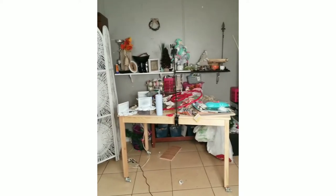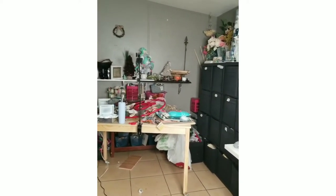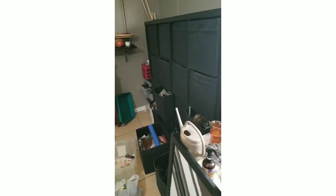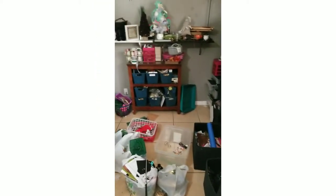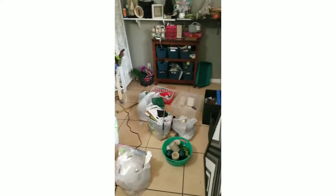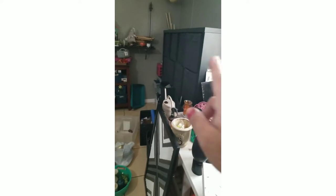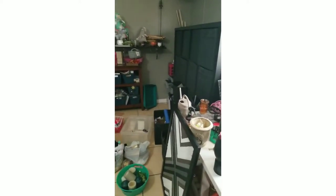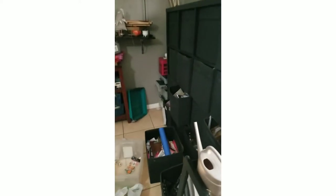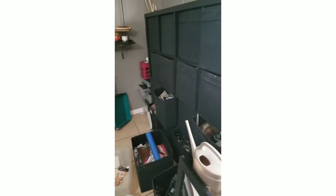Throughout the day I'll be recording bits and pieces and letting you know my progress. Does it look any cleaner? I'm trying to finish up right here — cleaning all the cubbies and filling them with different items and crafts while organizing them at the same time.